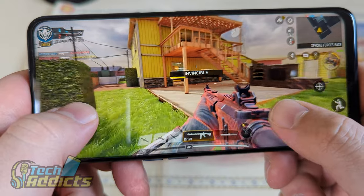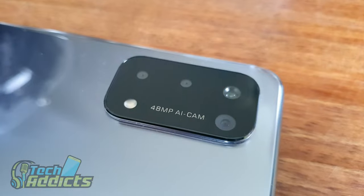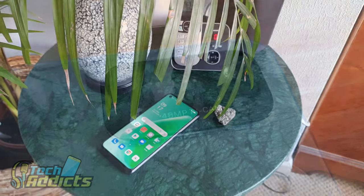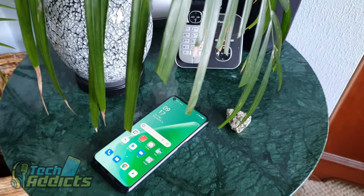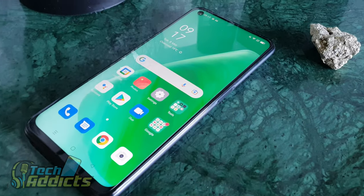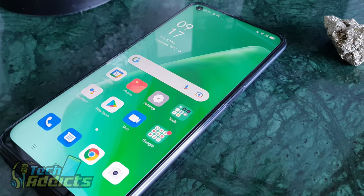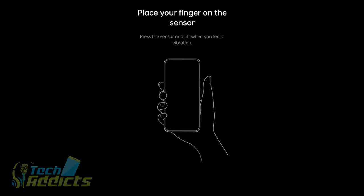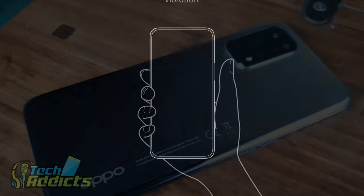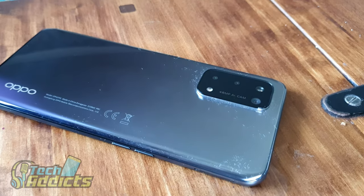I think the Oppo A54 5G is really quite excellent value for money for anyone looking to pick one up. With 5G in there, you're going to get the fastest speeds. It looks good, it's got a large screen, and that chin at the bottom makes it somewhat distinctive. The one thing that's missing is maybe wireless charging, but even down to something like the side-mounted fingerprint scanner, that works really nicely and means you don't get big blobs on your screen. The Oppo A54 5G is a resounding success — I fully recommend it to anyone looking for a decent budget Android phone.